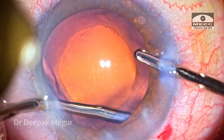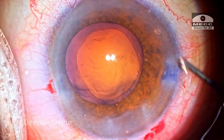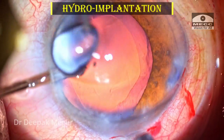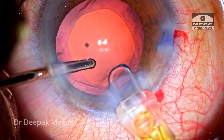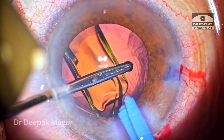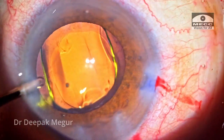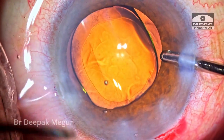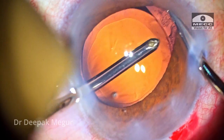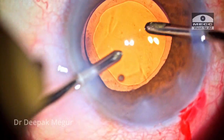Whatever little cortex remains is aspirated out and the bag looks clean. Time to implant the intraocular lens. A pre-loaded single-piece hydrophobic lens is being implanted into the bag using the hydro-implantation technique, wherein the left hand maintains irrigation to keep the chamber and bag formed while the lens is gently implanted. The distal haptic goes in first, followed by the proximal haptic. The last bit of cortex is aspirated and the bag looks clean.